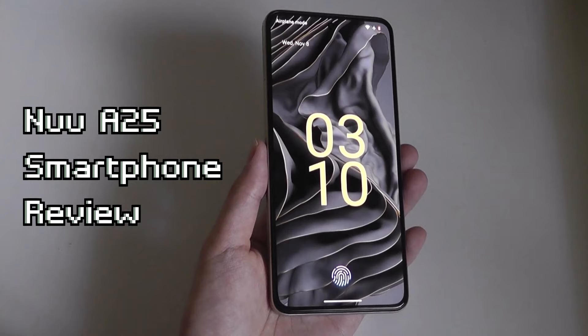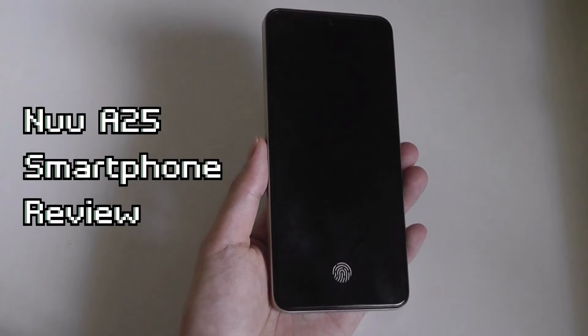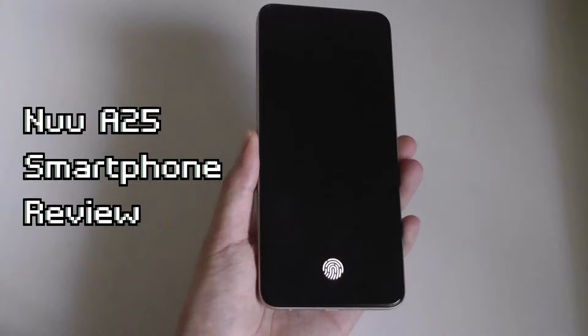Hey y'all, here at OSReviews, today we're taking a closer look at the new A25. This is a contender for one of the best value new Android smartphones in 2023, selling for around $170.